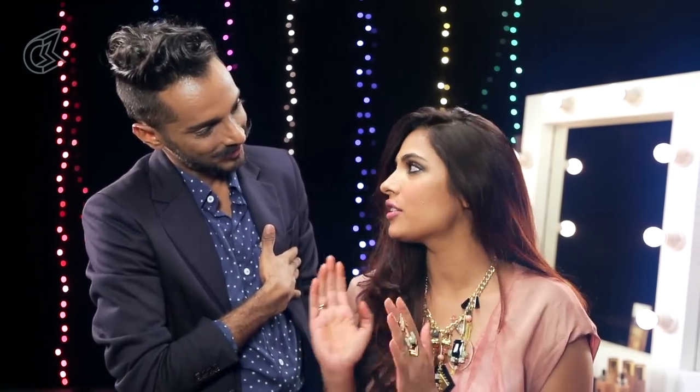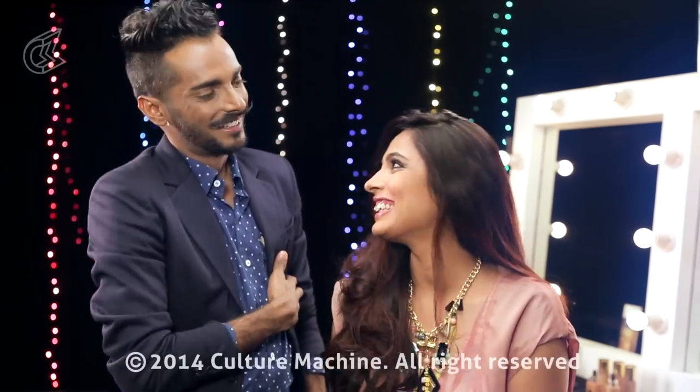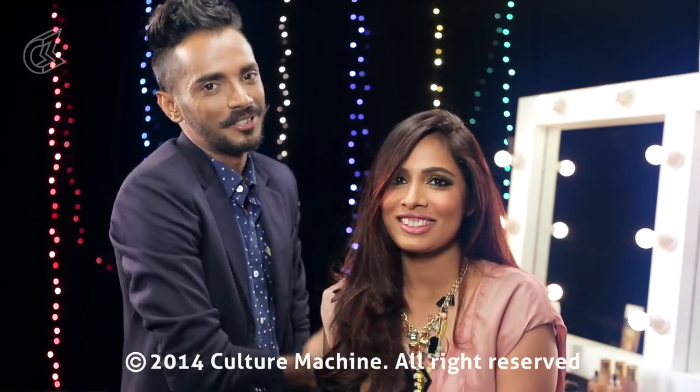Do you have any message you would like to give my audience? Yes. I am so honoured to get my makeup done by you. Thank you. And don't forget to subscribe to him — it will mean a lot to me. And to me. So thank you so much for watching. See you on the other side.